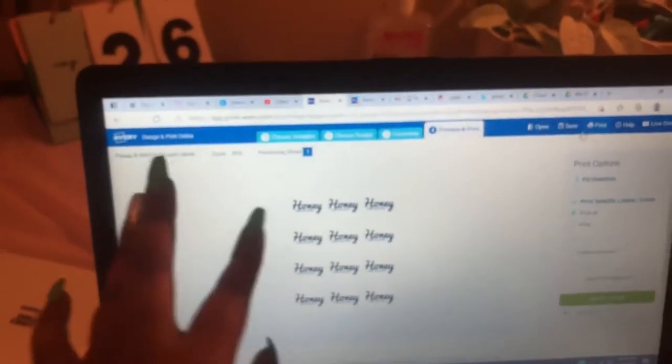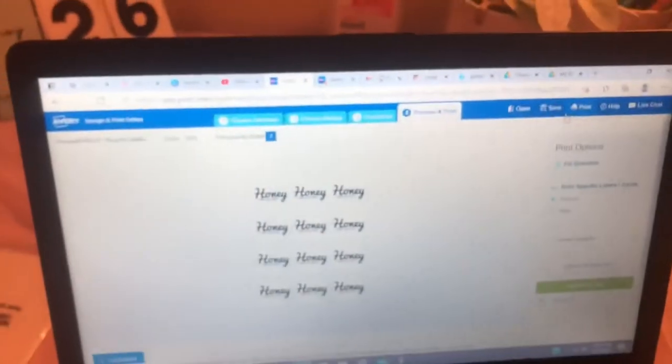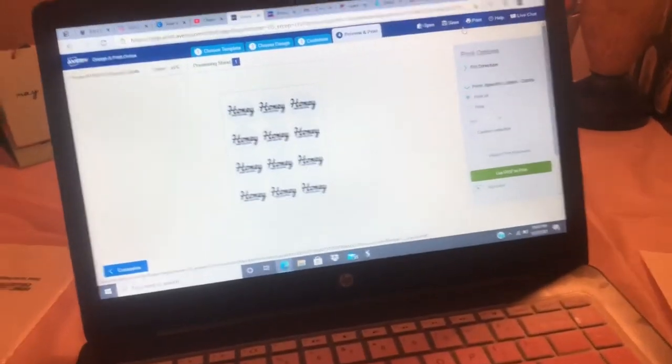Because these labels are not from Avery.com, I found a template that fits them and it absolutely works. I'm going to print these out. I'm looking a little rough today so you won't be seeing my face in this video - strictly showing my work.